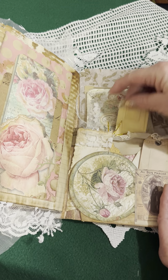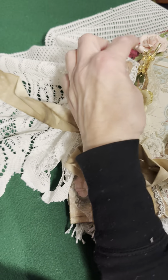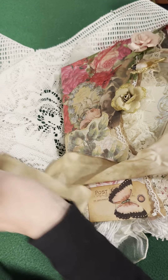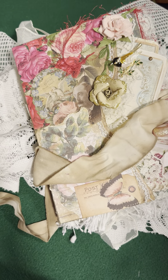And this is the journal that I'd like to show you. Thank you for coming by and thank you for watching. I hope you had fun. Please come again. Bye.